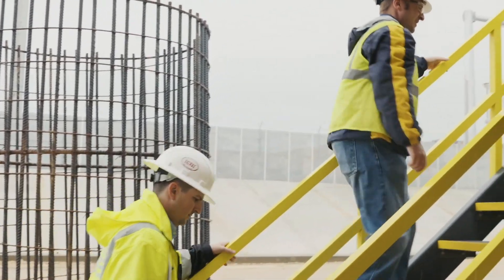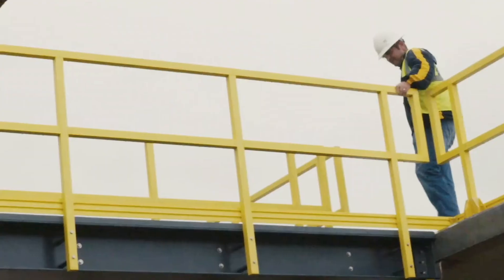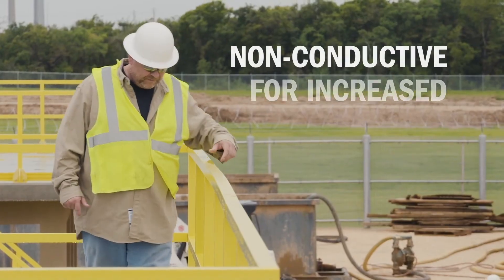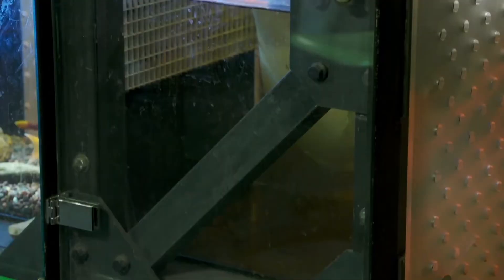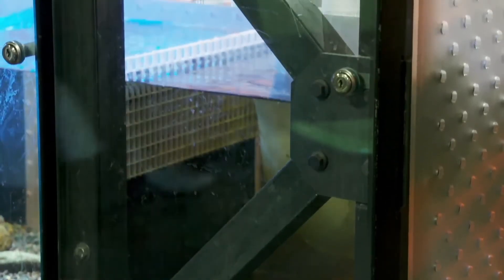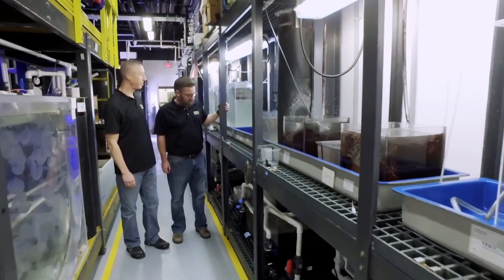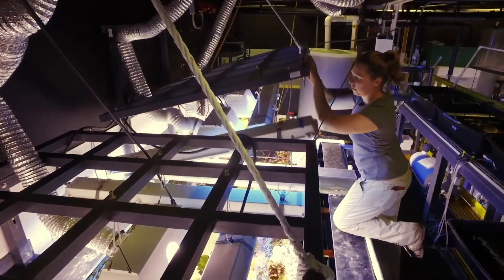Along with increased safety through the prevention of rot and corrosion, Bedford Pro Series materials and Ready Series pre-engineered modular structures are non-conductive. Whether you have a clean water, salt water, or wastewater treatment application, free yourself from the safety and rebuilding worries of steel and wood.